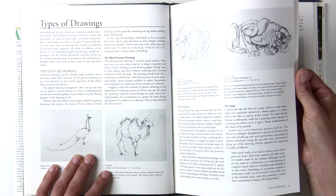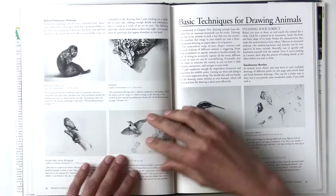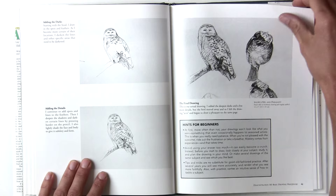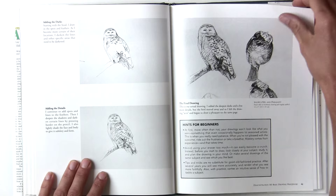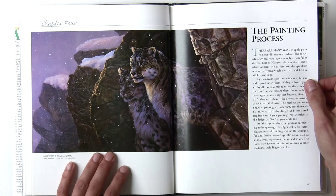He then goes on to drawing animals, which is very brief again. He shows a few examples of his studies and sketches, and also goes through drawing a basic owl — just a few steps. But once again, remember this is not a drawing book; it's not meant to show you how to draw. It just gives you basic ideas.